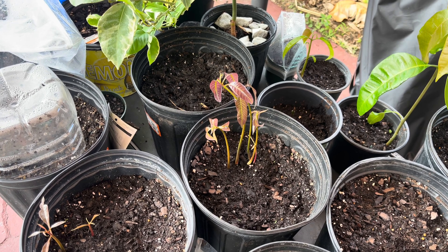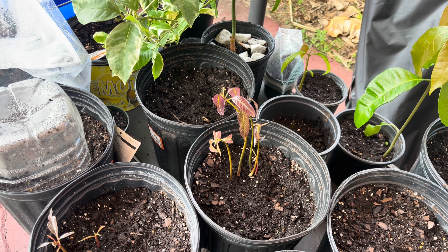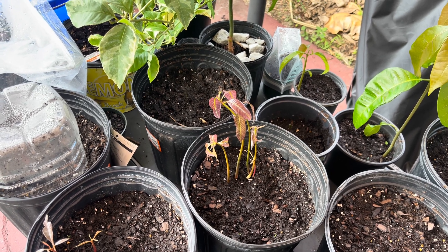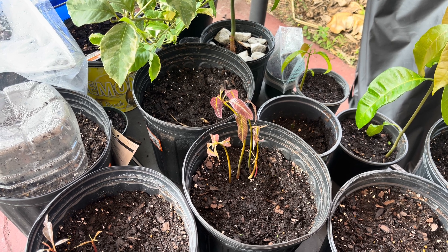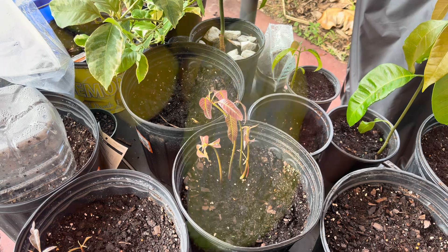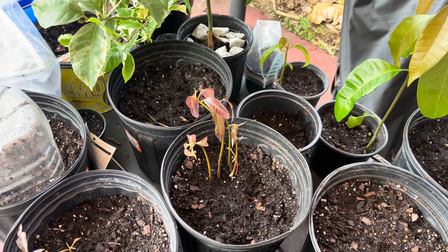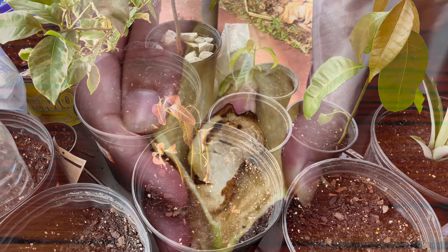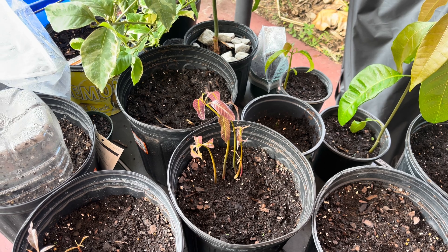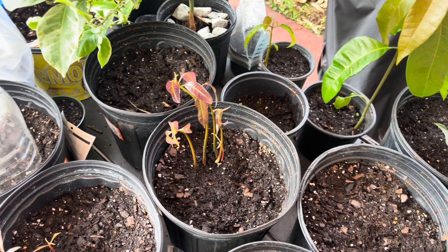Before we dive deep into that, I just want to explain this one thing. When you cut inside of a mango, you're going to have what looks like a large seed, but in fact that is not the seed — that is called a husk. Inside of that husk is where you have the seeds. So what I like to do is cut open the husk, remove the seeds, and then plant them.